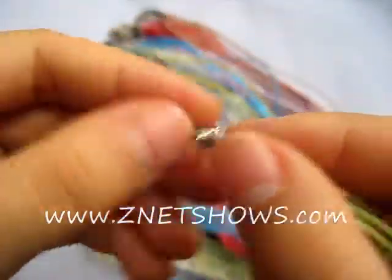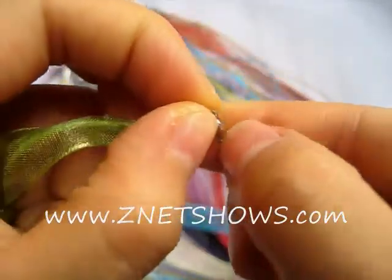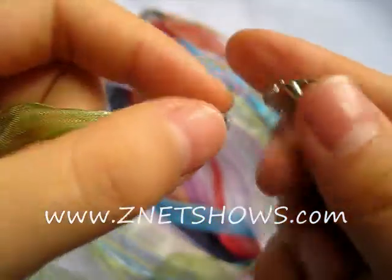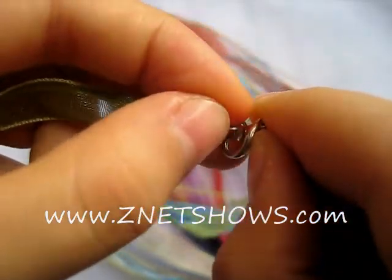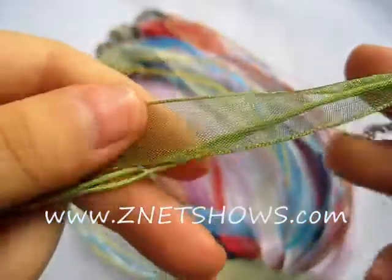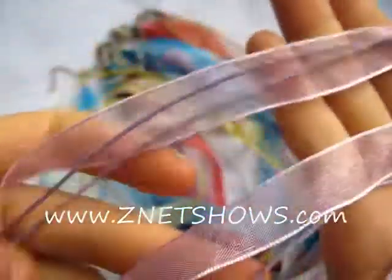These are our ribbon necklaces. They're a very basic ribbon with a silver plated lobster claw clasp and about an inch to inch and a half long necklace extender, so you can extend it for a better fit. It's a very simple sheer ribbon, about half an inch to three quarters of an inch wide, with two strands of matching string on the side.